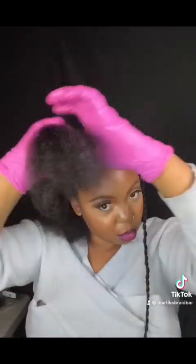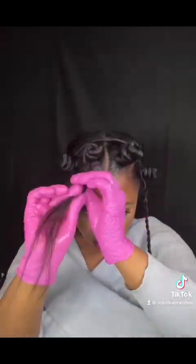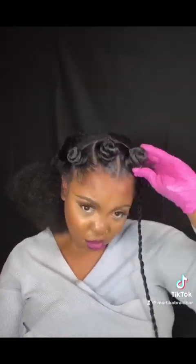I'm doing the same thing for this section here. You always want to make sure that you comb through so when you're blending the hair, comb through and then add some product so that it holds very well.